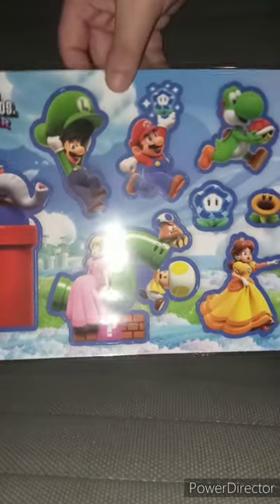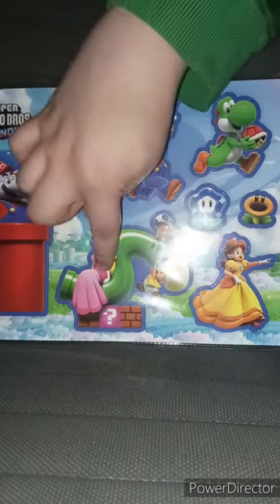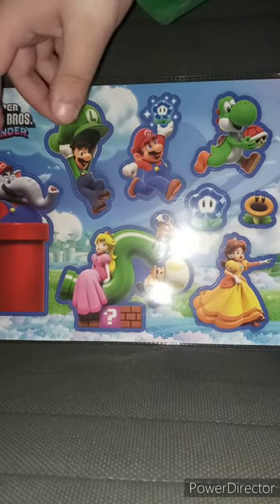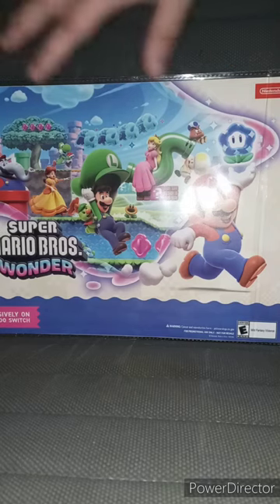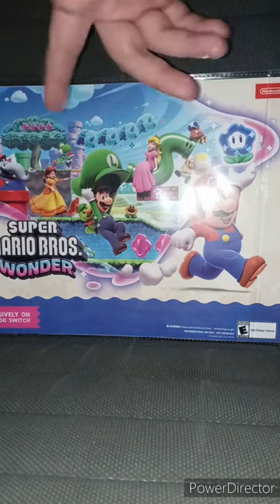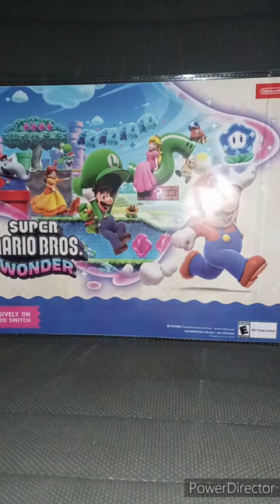It's in this weird bag that looks like one of those bags you put papers in. I think you only get seven stickers — I thought it was eight. Here is the front and here's the back. It's just like the cover from the game, kind of like a poster — technically not a poster, it's a sheet with stickers on it. I found this pretty cool. If you guys like, comment, subscribe.